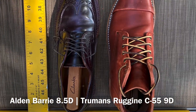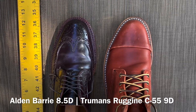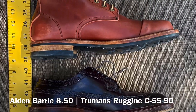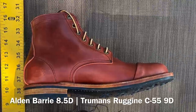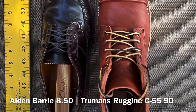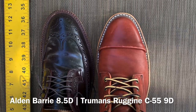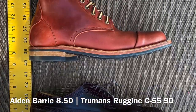Here we've got Alden Berry last color 8 shell cordovan longwing bluchers — size 8.5 — up against the C55 last size 9. About the same length. The Berry last is more rounded at the toe, whereas the C55 last has that more almond-shaped toe. But overall, a pretty similar fit. Both of these are dress shoes with that collapsed toe.